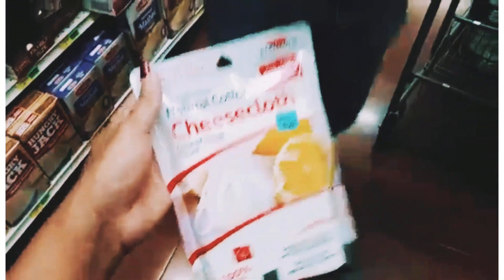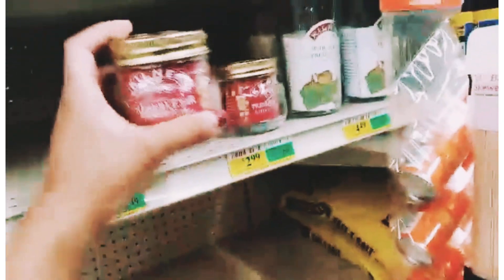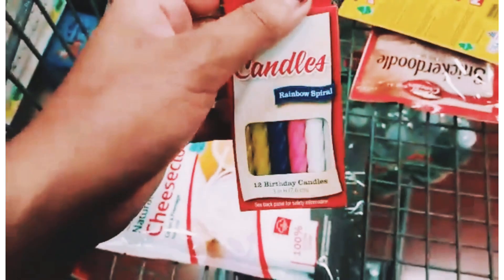So we ended up going to the store trying to find some Everclear or some vodka. I did find some cheesecloth. We found some preserving jars — Naga was wondering what the heck I was doing. We got four preserving jars. I also got some birthday candles because I wanted to make it like a little gift, and you'll see that later on.